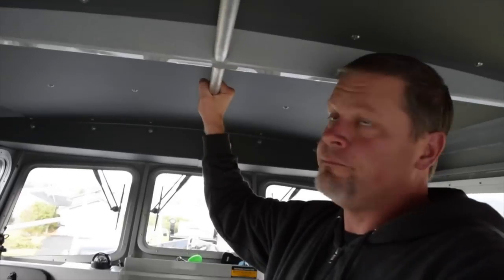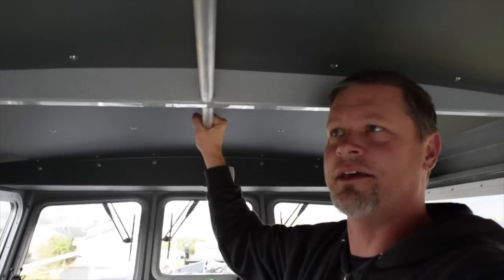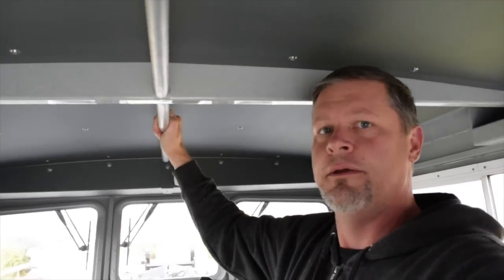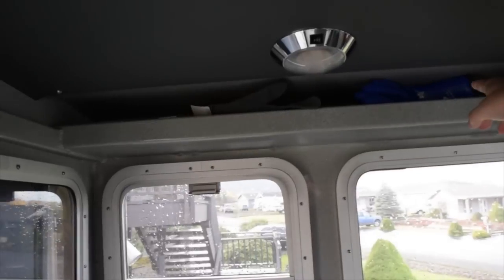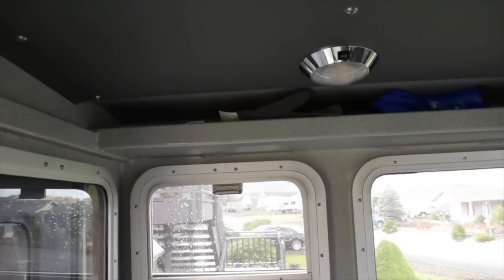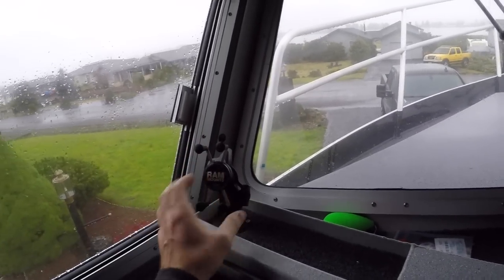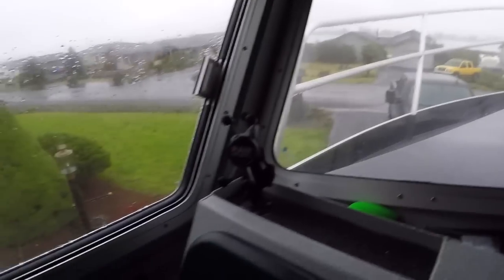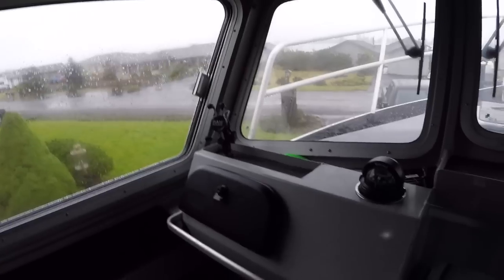Down the center of the boat you've got a good grab handle that is really good to have. There's a little storage up top for miscellaneous things — we keep some maps and gloves up there. We equipped the boat with RAM mounts for cell phones. We have the balls everywhere, and we can just lock our phones in at a number of different places on the boat.